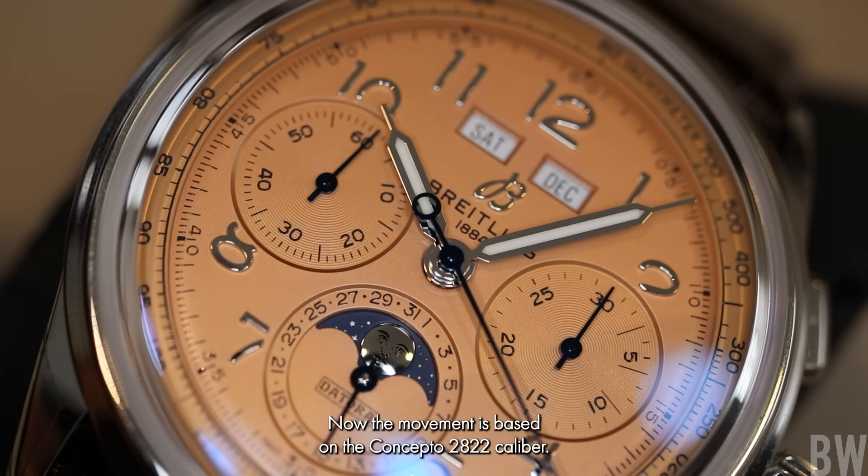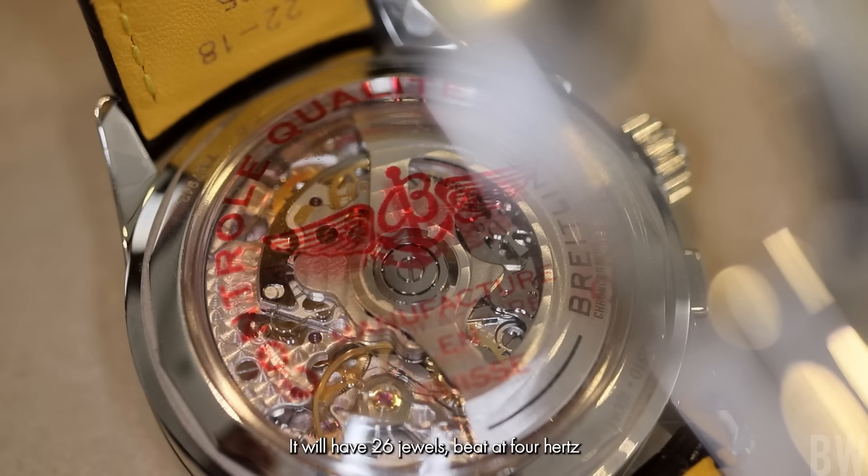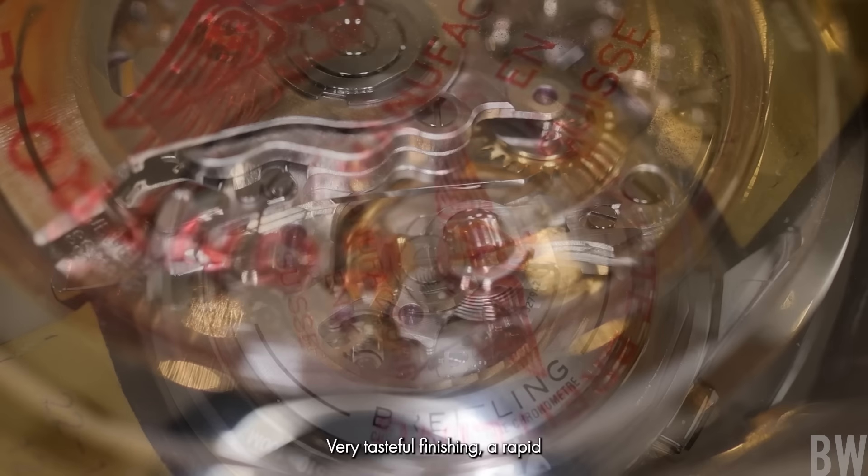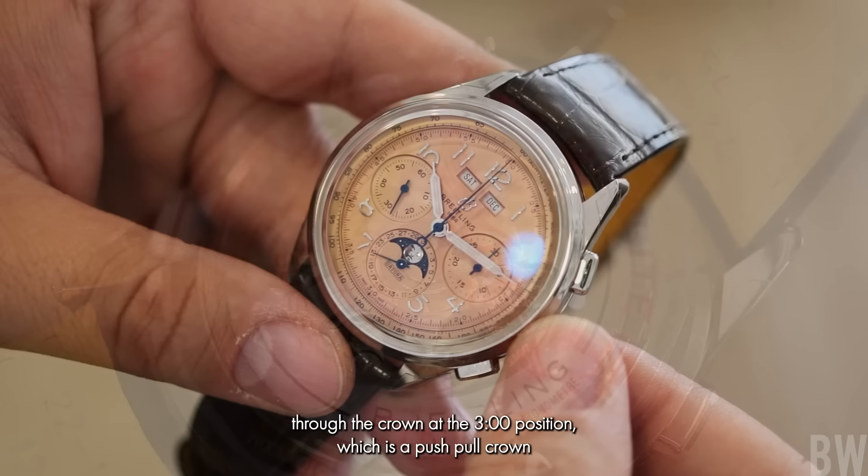Now the movement is based on the Concepto 2822 caliber. It will have 26 jewels, beat at 4 hertz, and have roughly 48 hours of power reserve. This is a column wheel chronograph and we do have a chronometer certification. Very tasteful finishing. A rapid cycle set pointer date and moon phase accessed through the crown at the 3 o'clock position, which is a push-pull crown and carries twin gaskets and 100 meters of water resistance.